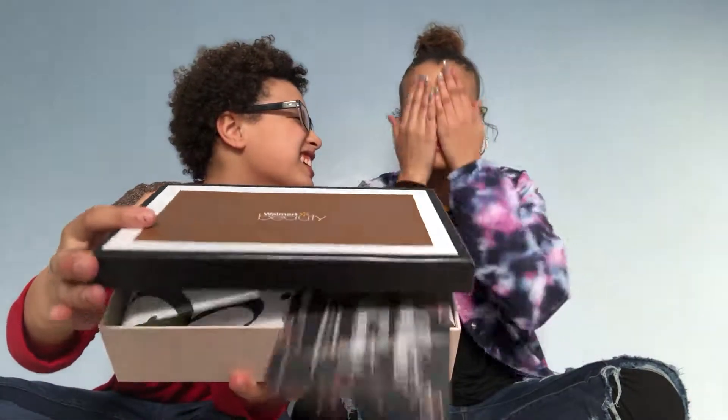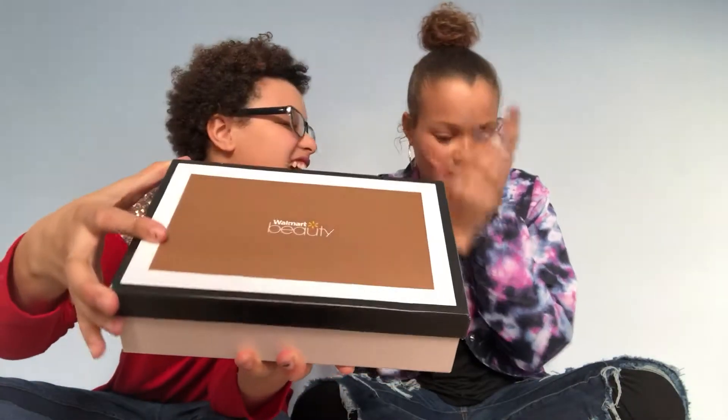When you subscribe to this, you're supposed to fill in a profile — like what's your skin tone, what kind of skin do you have, is it dry or oily, stuff like that. She did the profile; I didn't do one. So all of this is probably going to lean towards her — her curly hair and everything. I also took off my makeup so you guys can see.